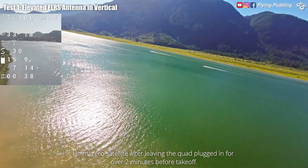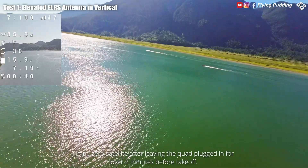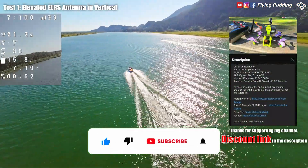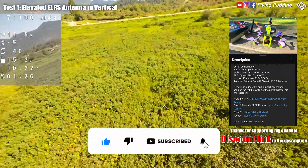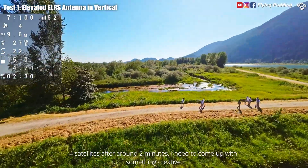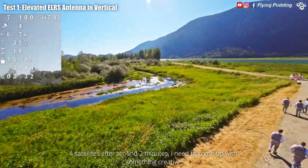Zero satellites after leaving the quad plugged in for over two minutes before takeoff. Four satellites after around two minutes — I need to come up with something creative.